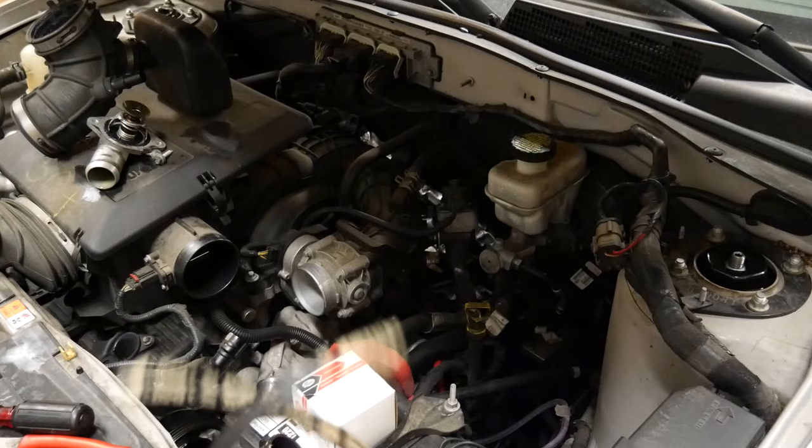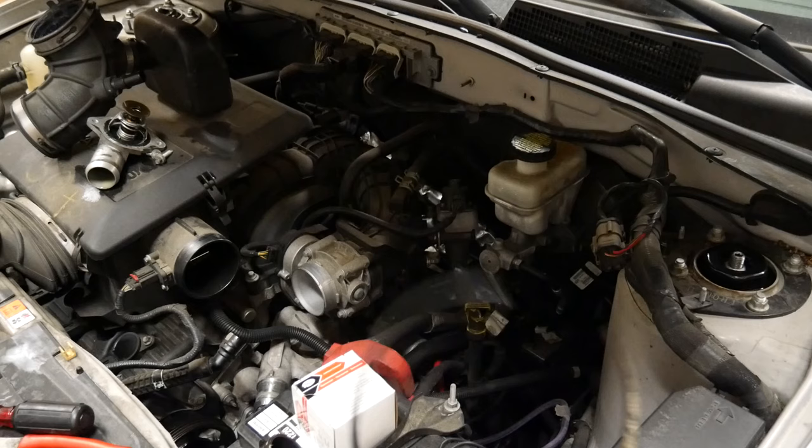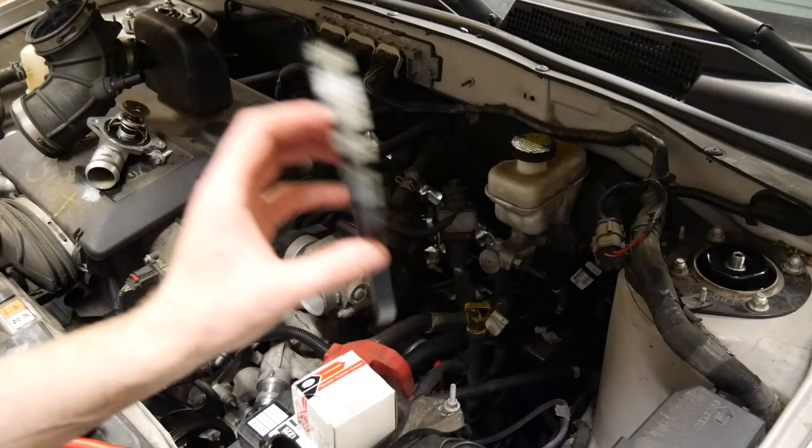If you already know that your replacement belt fits, you can simply cut the original one off. If you need to save the original belt, watch until the end and I'll show you how to remove a belt without damaging anything.